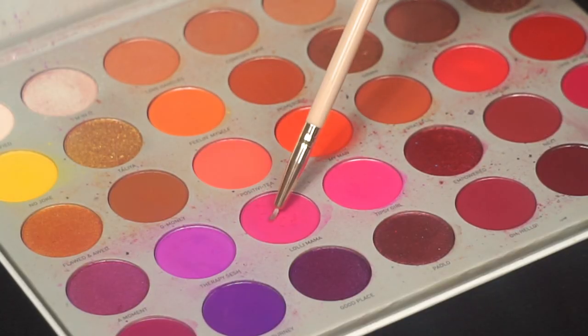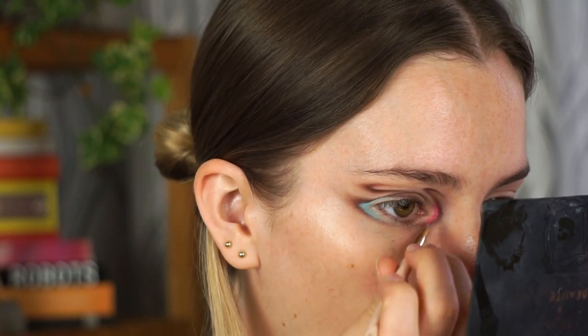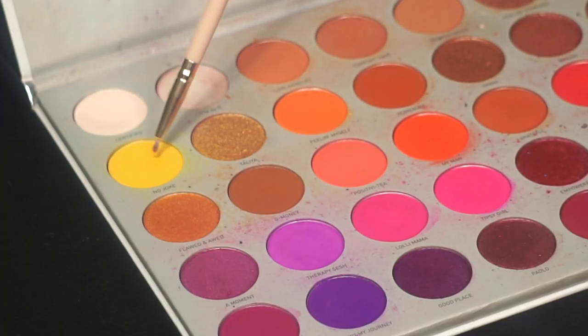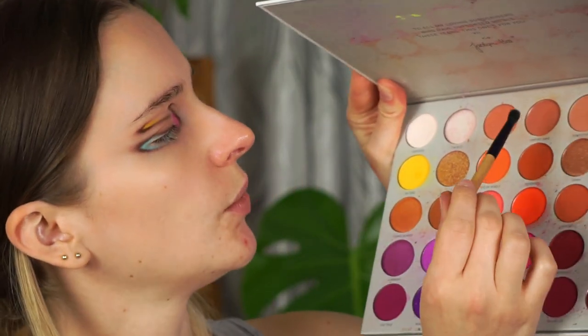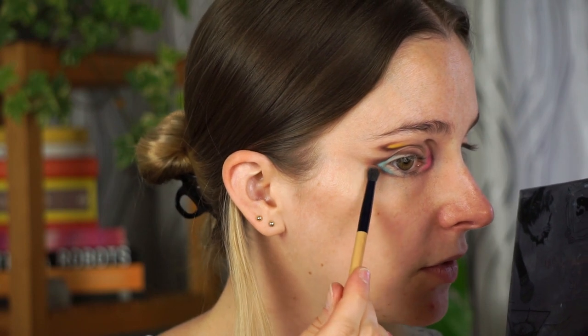Next I'm adding pink in the inner corners — going into the Jaclyn Hill Volume 2 palette in the shade 'Lowly Mama' — doing the same thing in the inner corner, then blending the pink out with a skin tone brush. Then I'm doing the same but with a yellow shade on the outer corners. I kind of really like this look, so I'm also going in with a brown shade called 'Perfectionist' from the Jaclyn Hill Volume 2 palette to smoke out some of these shades even more.